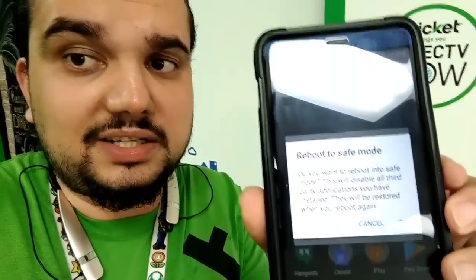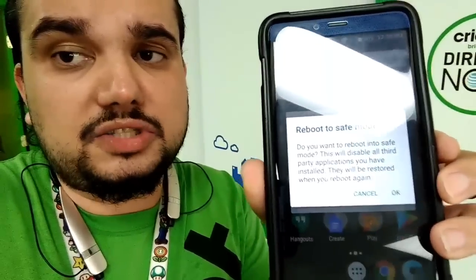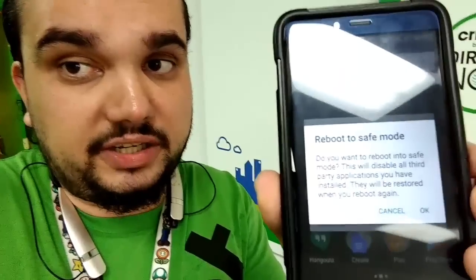Hey, what is up guys, John from Magic Tech Review. So in this video, I'm going to show you guys how to reboot into safe mode and also take off safe mode just in case you're stuck in it. Leave a like on the video if you enjoy my content, subscribe to be part of the family and let's go ahead and get into it.